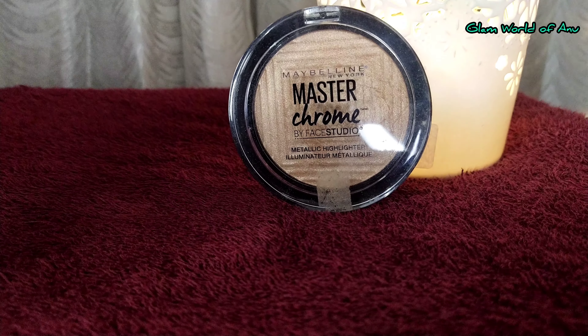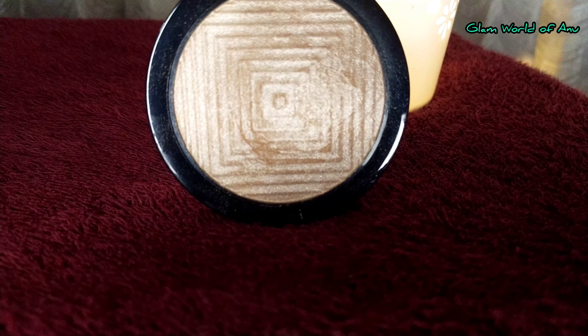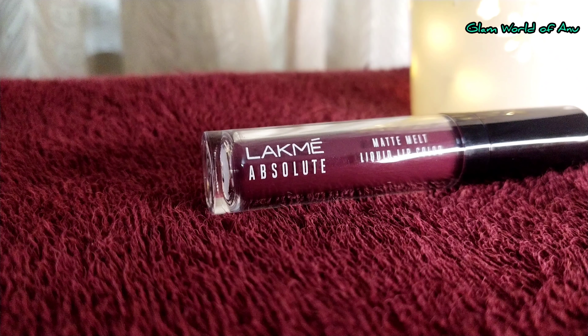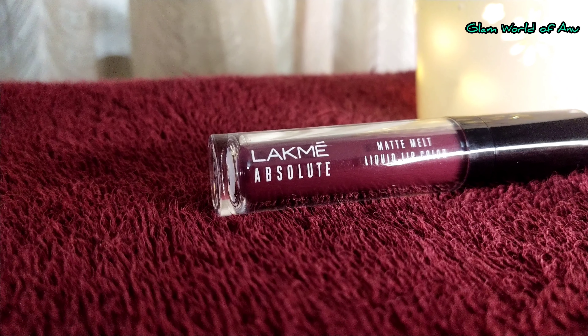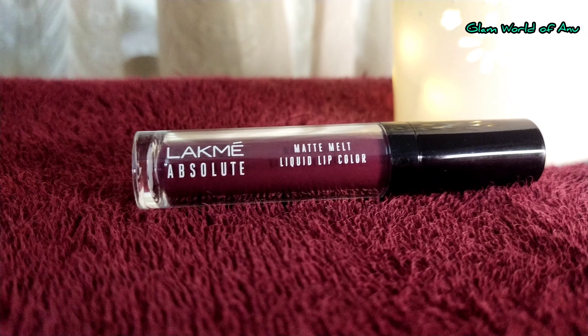I'll apply a highlighter for the color. I'll also highlight the hair and the lashes — I'll wear false lashes as well. Then I'll use the lipstick for the final touch.